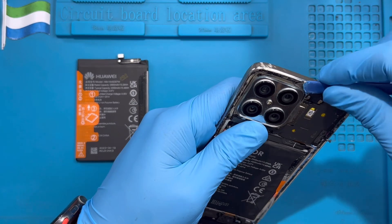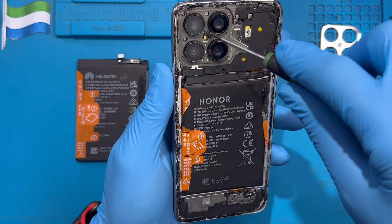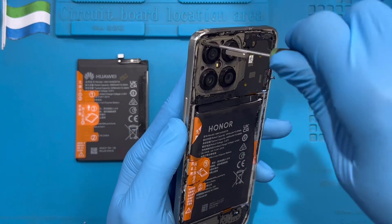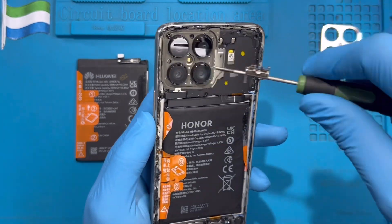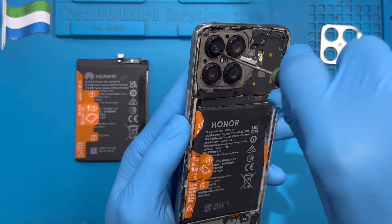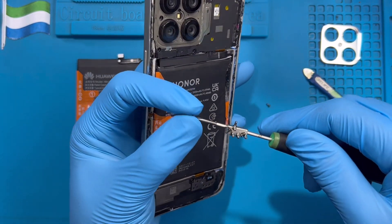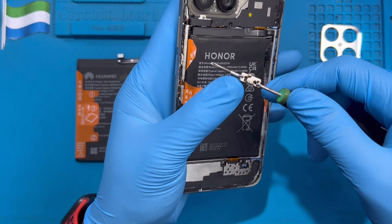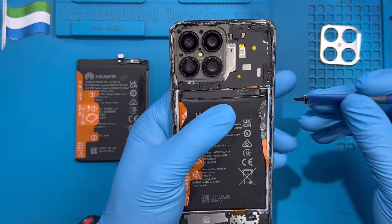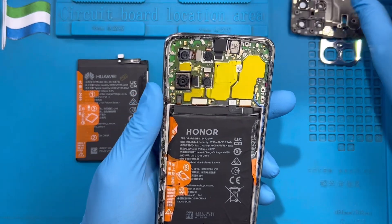After you remove all the screws from that side, slowly take out this piece — there's another screw on it you need to remove. Put it to one side. Take out all the screws here as well, including the very small screw in the middle near the camera. Keep the different screws separate so you know which screw goes where, as they are different sizes.